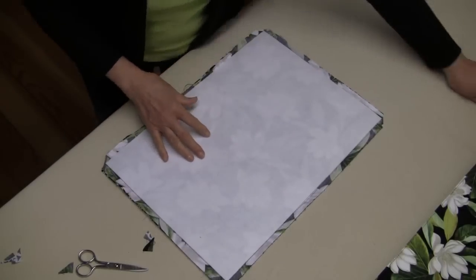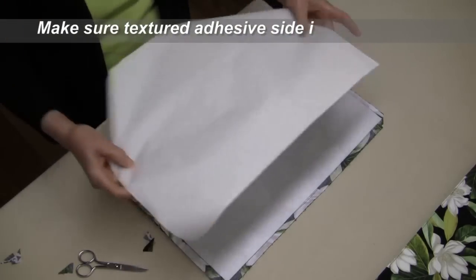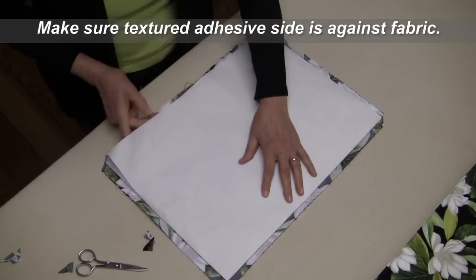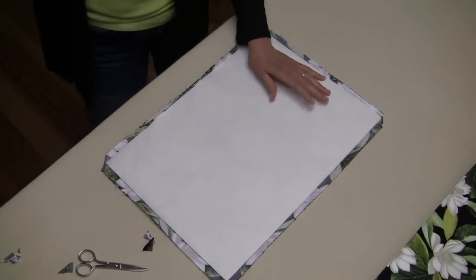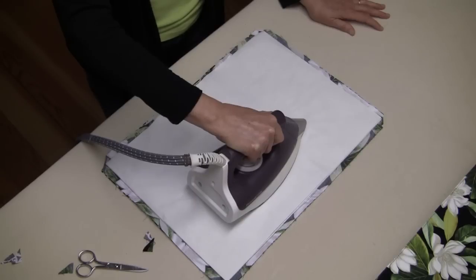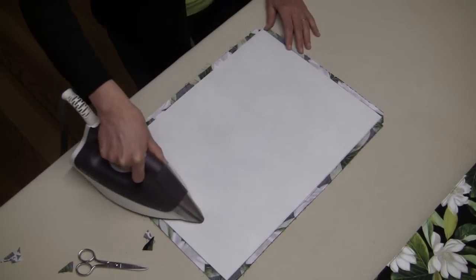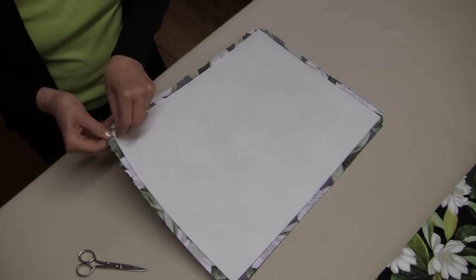We're ready to put our next piece of heat and bond on — here's our interfacing heat and bond. We'll apply it like we did the first time, starting off with a medium iron, no steam. Start in the middle, a couple of seconds, move it over to the next spot, and then give it about a minute or two to cool off. Now that it's cool, we can remove this paper.